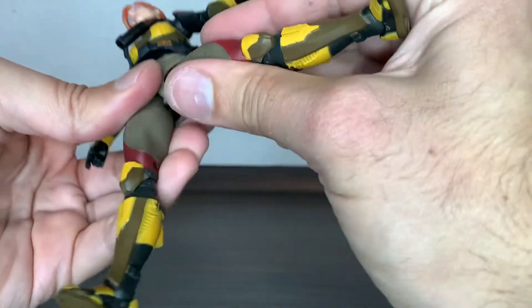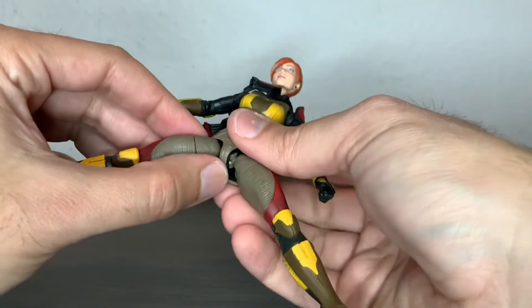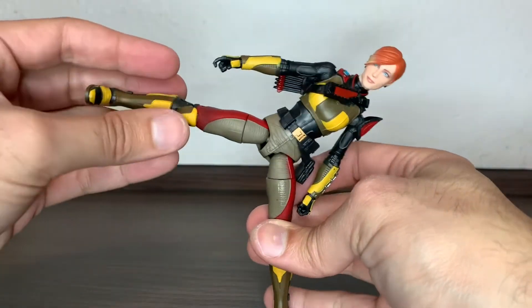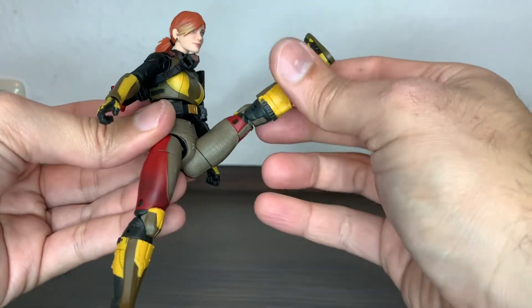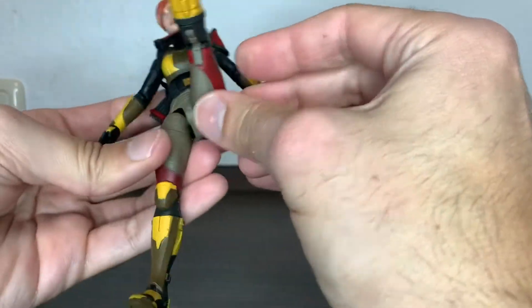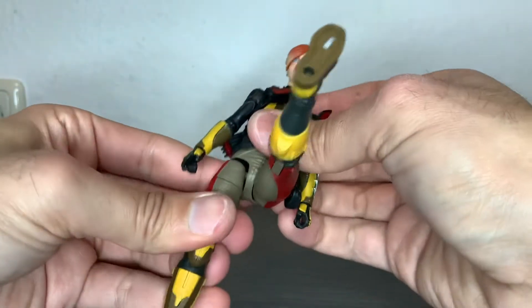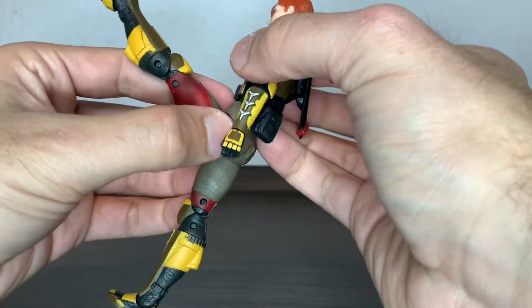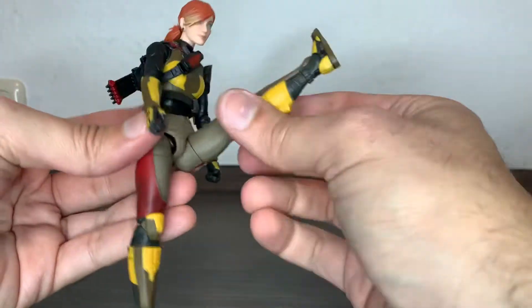The legs — Duke has the full splits and she doesn't, even with the drop-down. But you can still get good kicks out of that. The legs can go forward quite a lot with the drop-down. This is a good example of a worthy drop-down: normally it would be limited, but using the drop-down mechanism properly, you really get high kicks with this figure, which is good.